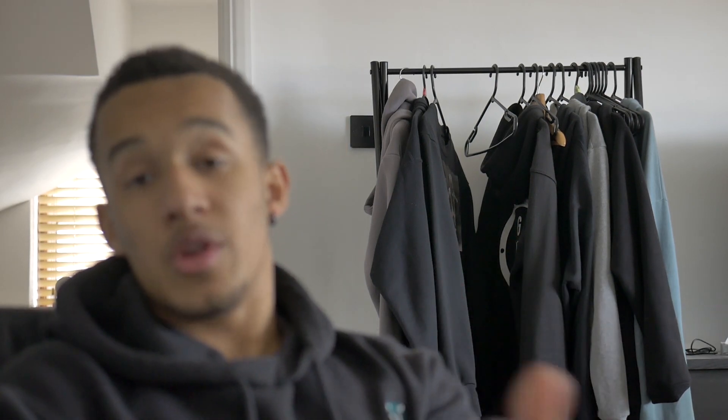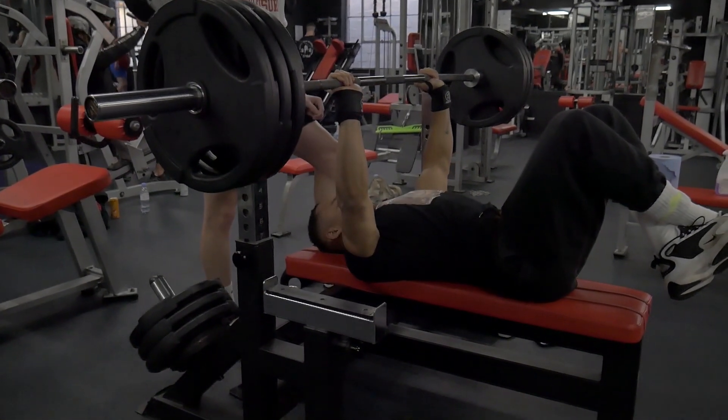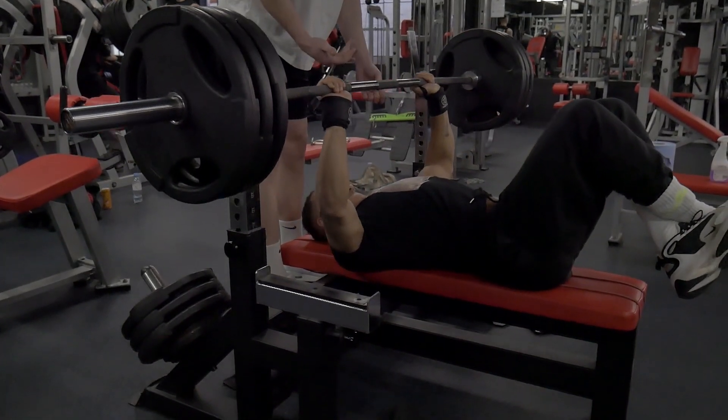I fell victim to a wrist flick which was horrendous and actually hurt quite a bit. But overall, from my perspective, this is the most effective way to build up to a proper single or a PB. You can apply this method to anything — I'll do another video on squat and deadlift if you want to see that, let me know in the comments. In my opinion it's probably the most effective approach, though it does vary for different people.